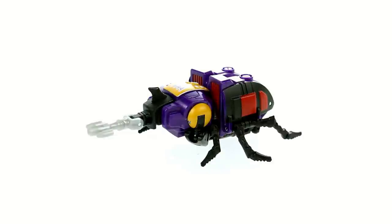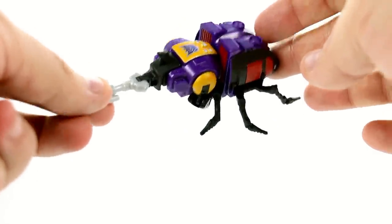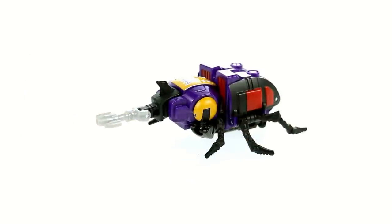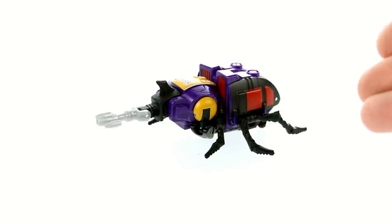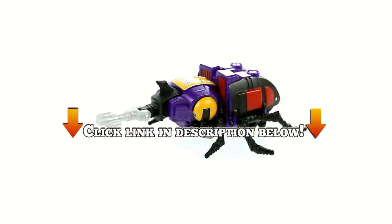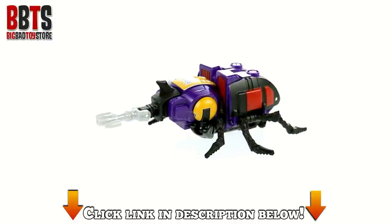The only thing that's going to stop me from loving this even more is if we never get a Kickback figure in Legend scale. Hopefully that's something they're working on. But as it is, this guy is really very fun and I cannot recommend this to you guys enough. A lot of these new Combiner Wars figures, including the Legend scales, are slowly trickling out to retail right now. So if this is something you're interested in, good luck and I hope you find them. But if you can't, there's always Big Bad Toy Store — just click the link in the video description to go there and pick this guy up and add him to your collection today.